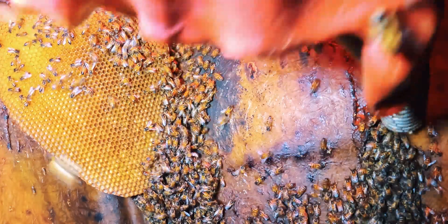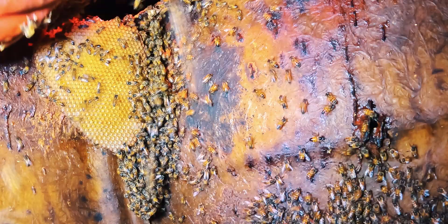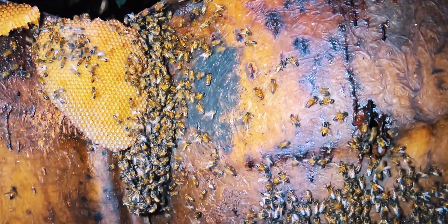What we also do is take the brood comb that's in this nest and put it into the hive that will be their new home too.